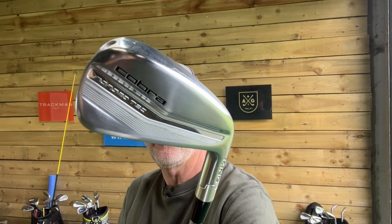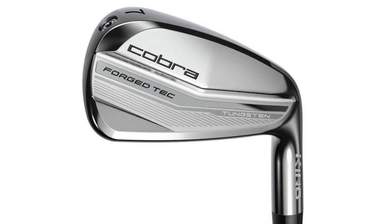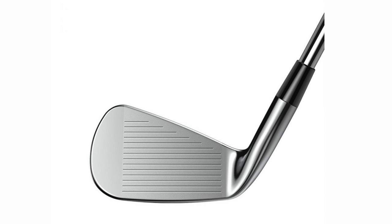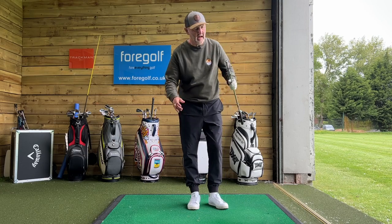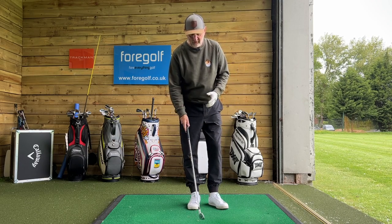That there is the new Cobra ForgeTech iron and from a shelf appeal perspective I really like the look of that. I've always said you buy with your eyes first. This is another hollow bodied iron on the marketplace, another one with a forged face that isn't truly forged. There's also another model within this range that makes a really interesting mix-up. Tell me what you think of these irons in terms of how they look — I am always a sucker for a bit of shiny chrome, and they mix it up quite well with that satin finish.